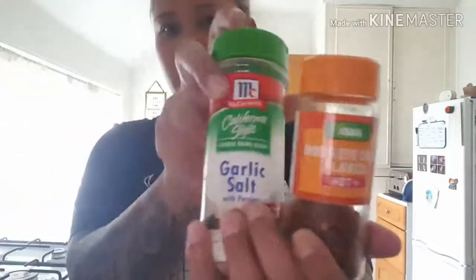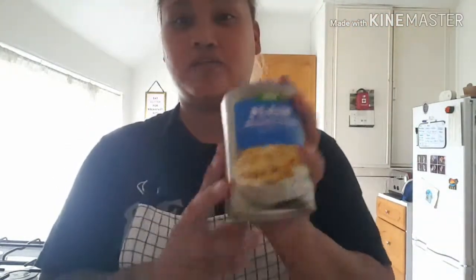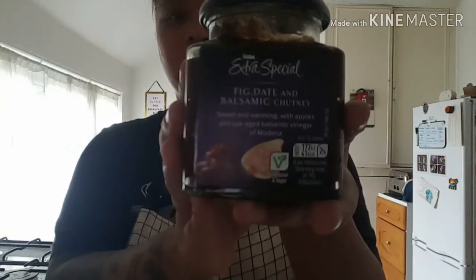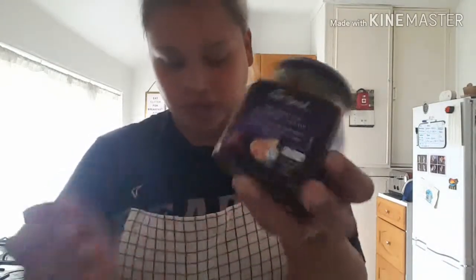On the chopping board today I've got some bird's eye chili flakes to add a bit of heat, some garlic salt, some pepper, and some plain breadcrumbs to help bind it together. I've also cheated a little — I'm going to use my fig and date chutney, which I think will go really nicely. It's also got balsamic in it, so I think it'll pair well with the wild boar.